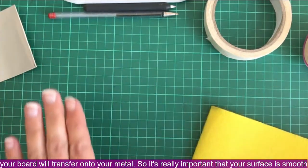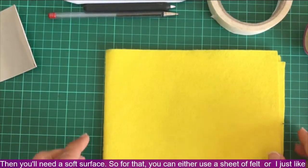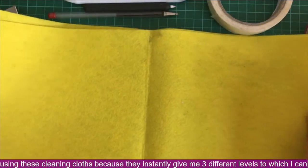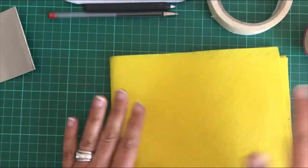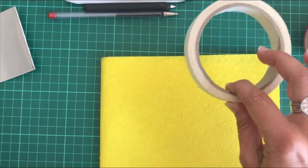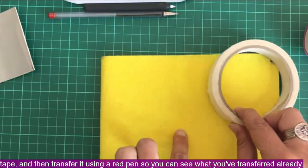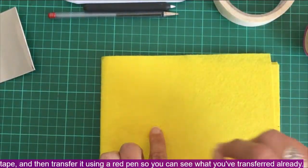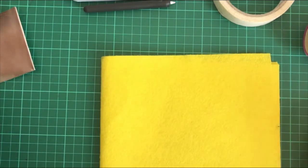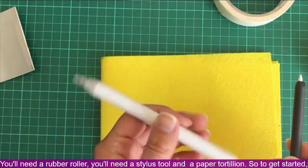It's really important that your surface is smooth. Then you'll need a soft surface — you can use a sheet of felt, or I like using cleaning cloths because they instantly give me three different levels to which I can raise my metal. You'll need some masking tape to transfer designs: just stick your pattern onto the front of your metal and transfer it using a red pen so you can see what you've already transferred. You'll also need a rubber roller, a stylus tool, and a paper tortillon.